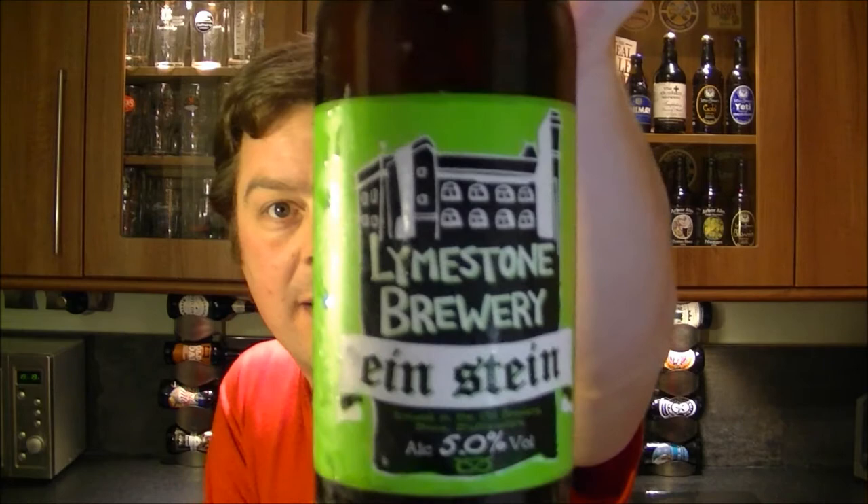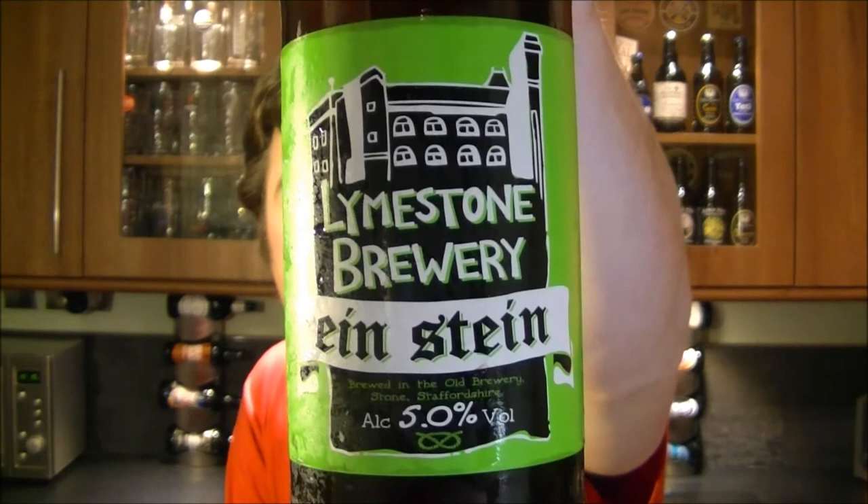It's beer o'clock again on The Real Ale Guide and today's beer is from the Limestone Brewery. It's a bottle of the Einstein English Ale coming in at 5% ABV. This one's got a combination of Herzberger German hops and English pale malt, so it's a bit of an Einstein thinking man's beer. Let's get the beer open into a glass and see what we get.